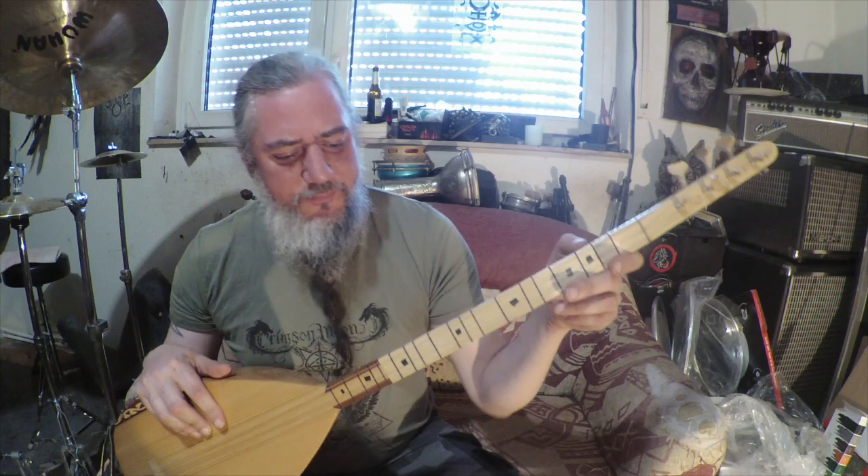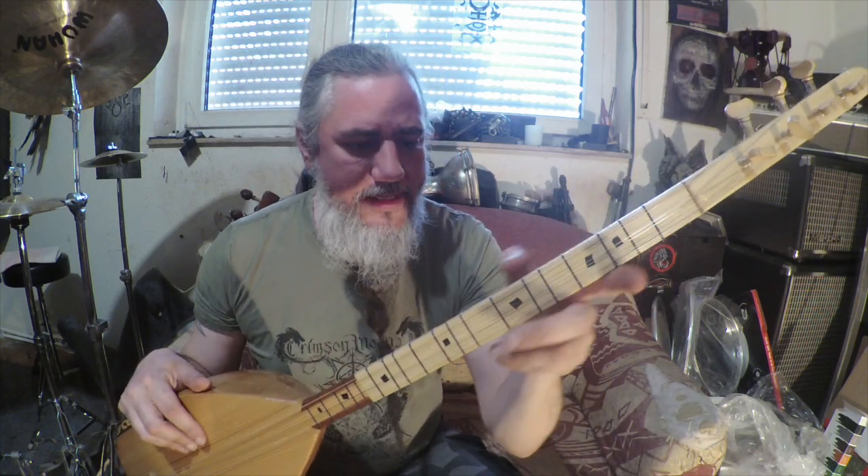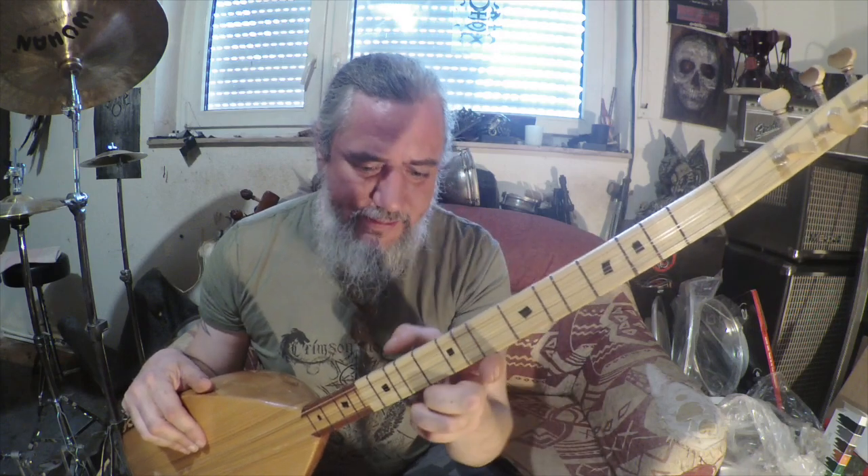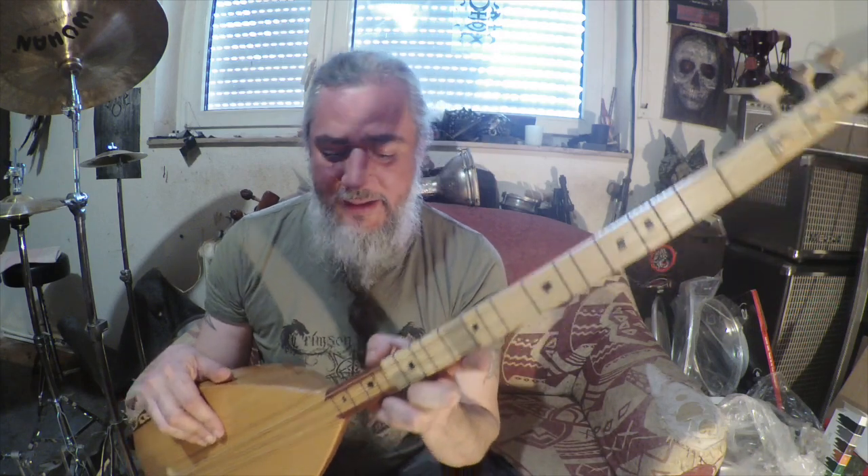So I marked them off at frets 3, 4, 7, 10, 14, 17, and 19.